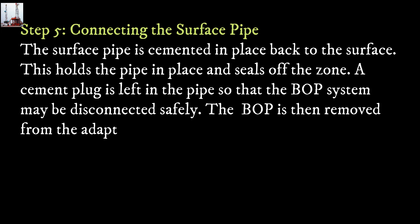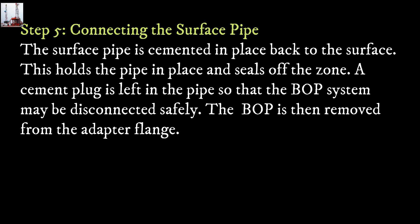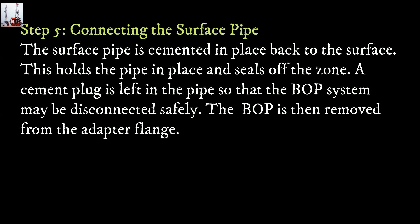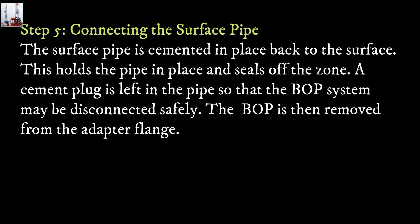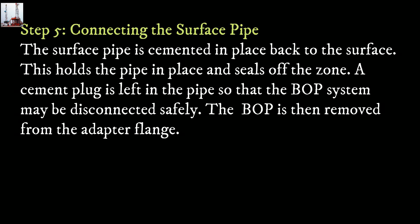Step 5: Cementing the surface pipe. The surface pipe is cemented in place back to the surface. This holds the pipe in place and seals off the zone. A cement plug is left in the pipe so that the BOP system may be disconnected safely. The blowout preventer is then removed from the adapter flange.